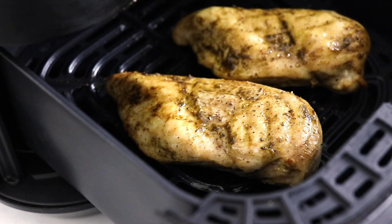If you enjoyed this video, be sure to also check out my air fryer salmon tutorial for another easy protein that you can cook in your air fryer.